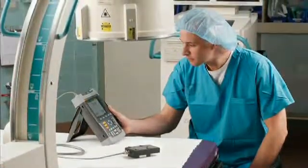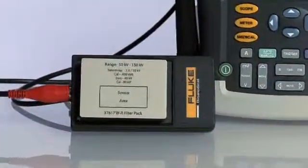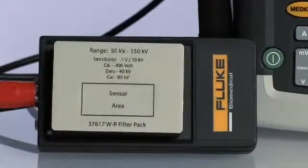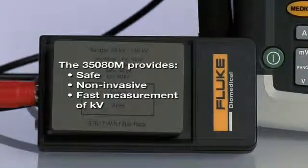The Model 35080M-KV Divider is a versatile alternative to a heavy, high-voltage divider tank. It provides a safe, non-invasive, fast measurement of KV without endangering personnel or equipment.